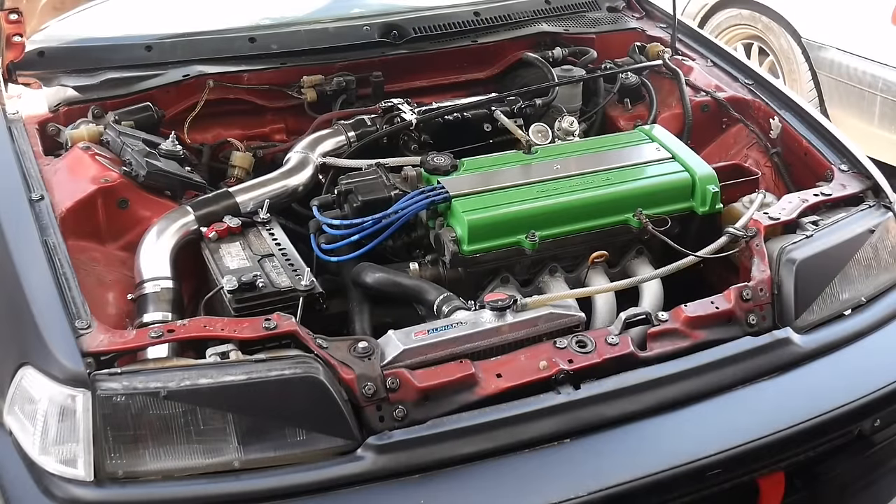I wasn't having any issues with my TPS — I just wanted to make sure I had it adjusted since I had never done so after I got the B20 engine installed.